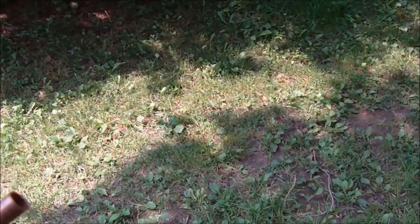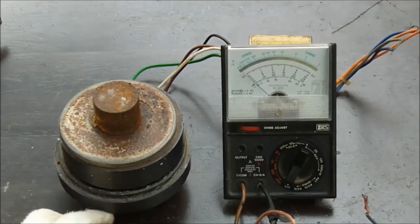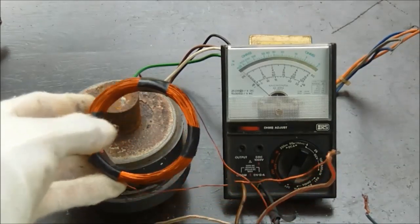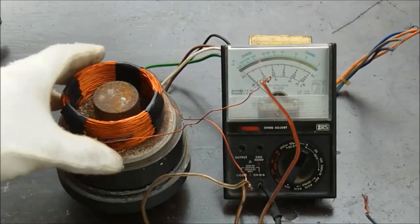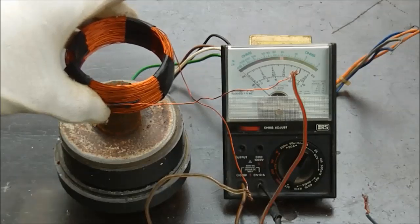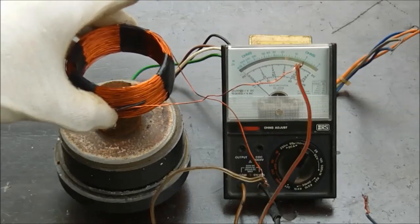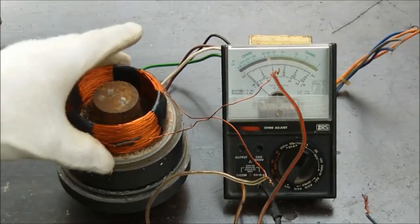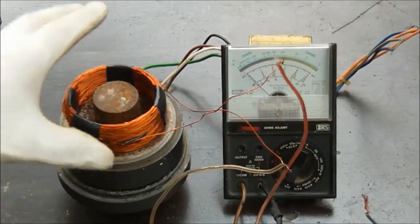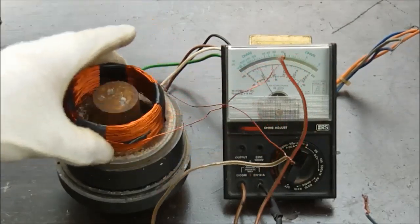We call that Lenz Law. Here's another demonstration on induction — I have a powerful speaker magnet and a coil of wire. Let's see what happens when I place the coil of wire over top of the magnet. You can see that a current was produced. If I pull the magnet away, a current is produced in the opposite direction. If I move the coil up, you can see a current being produced in one direction; drop the coil down, current is produced in the other direction. Without movement, induction will not take place and a current will not be produced — there always has to be a changing magnetic field.